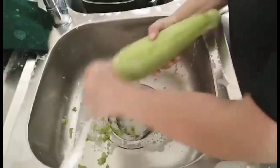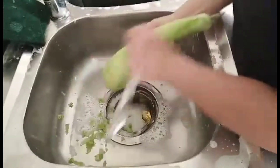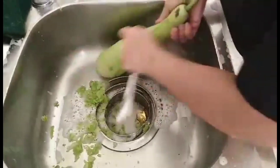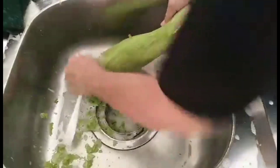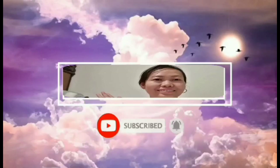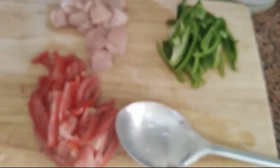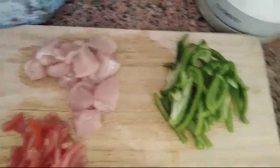Thank you for joining us. Hello everyone. Our input now, as you can see, is OPPO — in English you can call that bottle gourd.